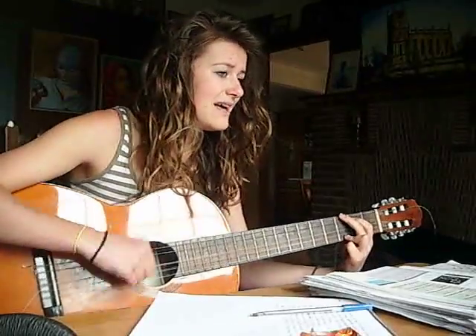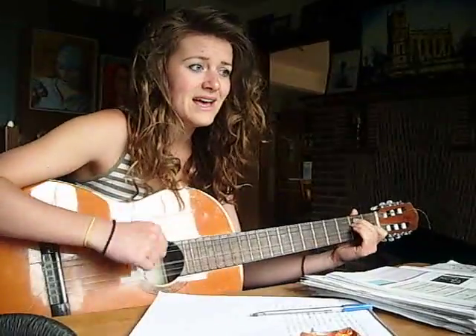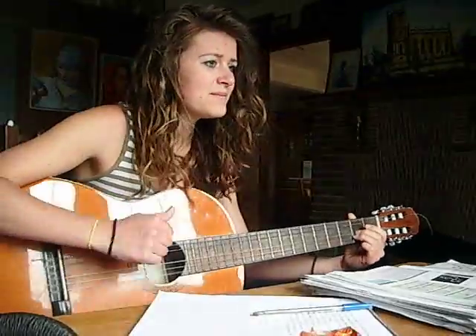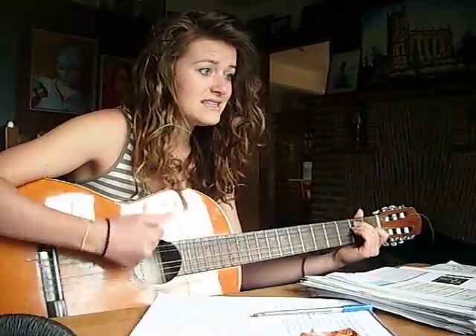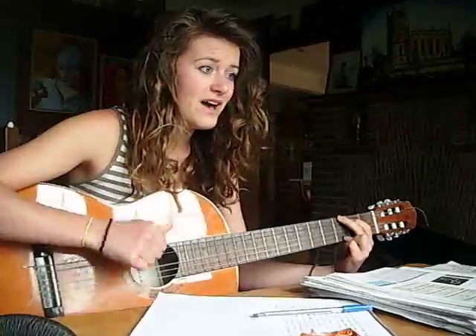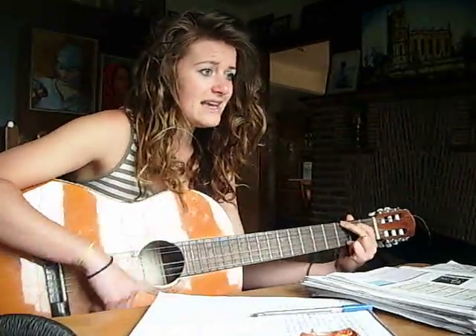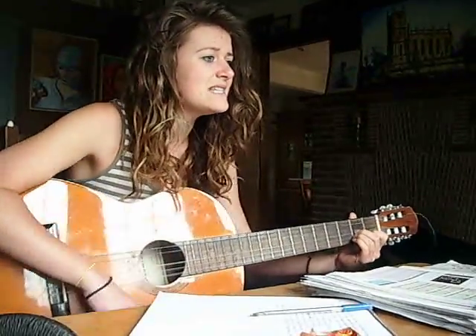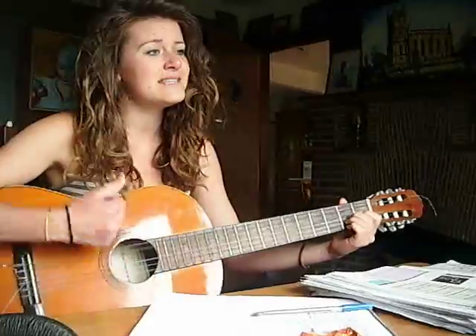Chromium³⁺ is ruby red. A little ammonia, hydroxide, or carbonate forms a green precipitate like my moldy garden shed. Excess hydroxide liquifies it like a gone-off green cracked egg. Excess ammonia turns it purple instead.